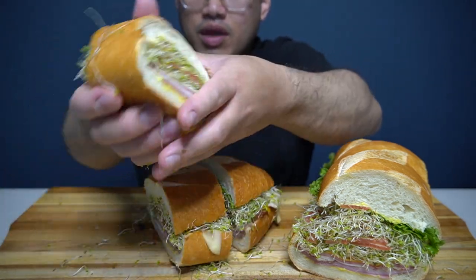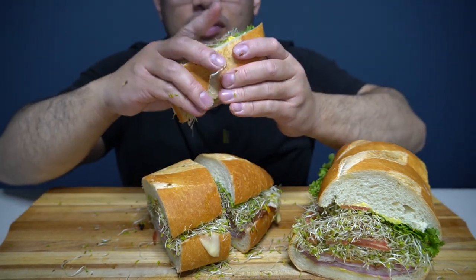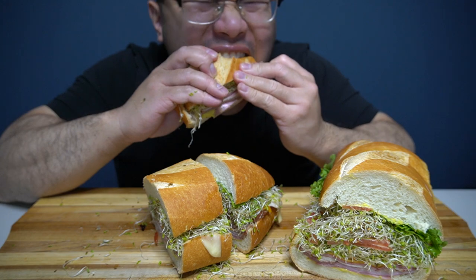Oh man. I like that sandwich. Oh man, I feel pretty — I think it's squishy.